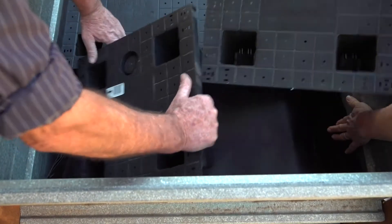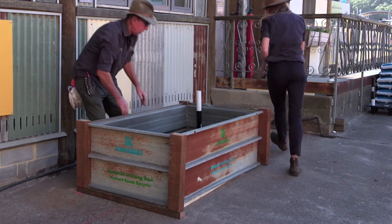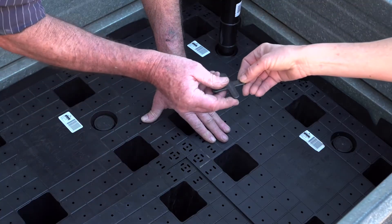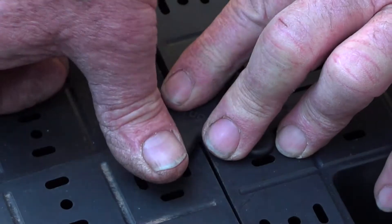It's important to stand outside the frame to avoid treading on the water reservoir. Secure the cells in place by pushing down the X-shaped plastic tab joiners into the corner holes of the wicking cells.